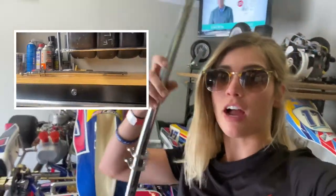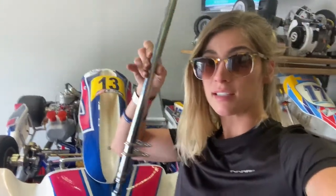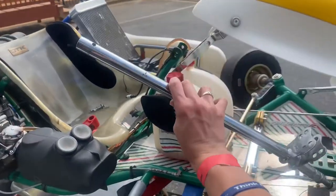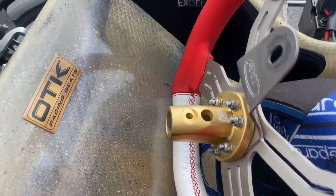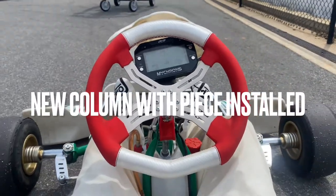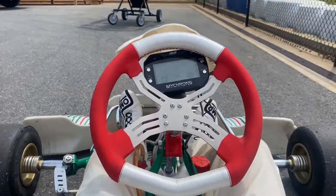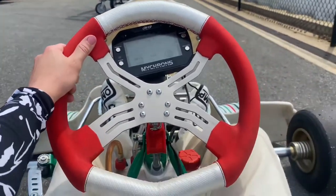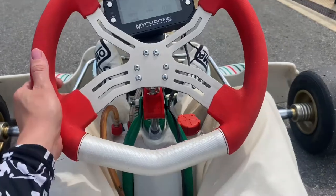Who knows when it could have happened — I've been driving with this all flexed out. So now I can actually grip this wheel where I need to grip it and set it down here properly.